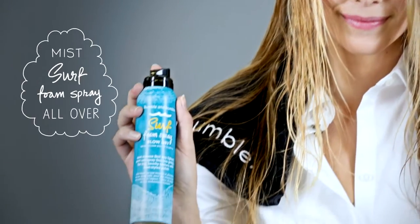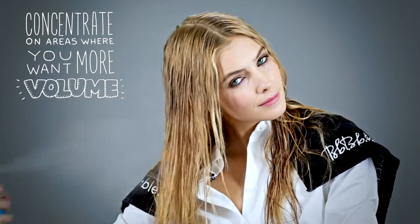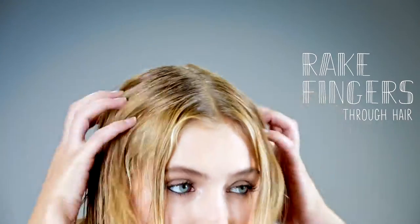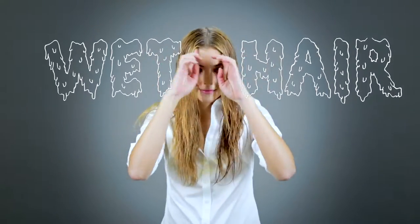Now I'm misting Bumble and Bumble Surf Foam Spray Blow Dry all over. You should concentrate on those areas where you want more volume, like the roots. I can tell where I applied it because it goes on white and then it disappears. You should always apply Surf Foam Spray Blow Dry to wet hair.